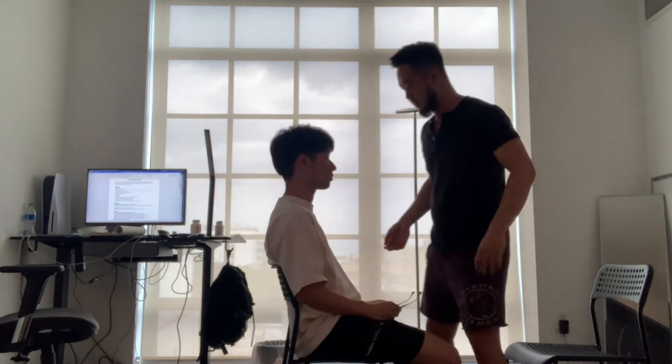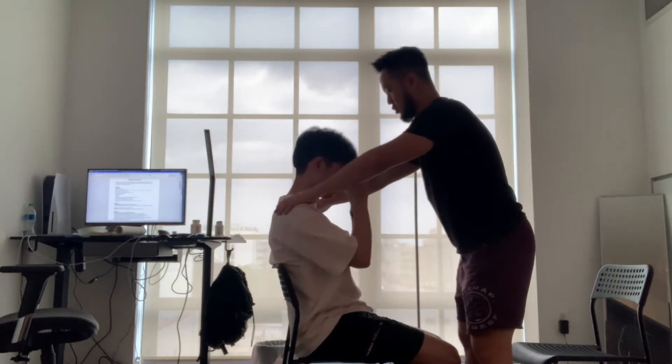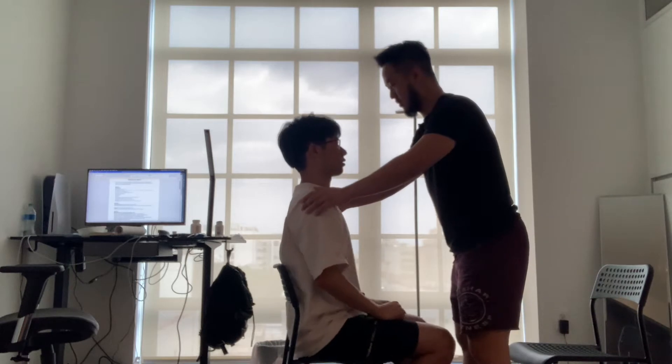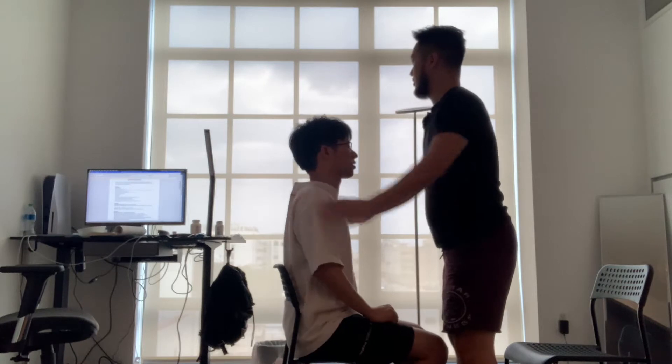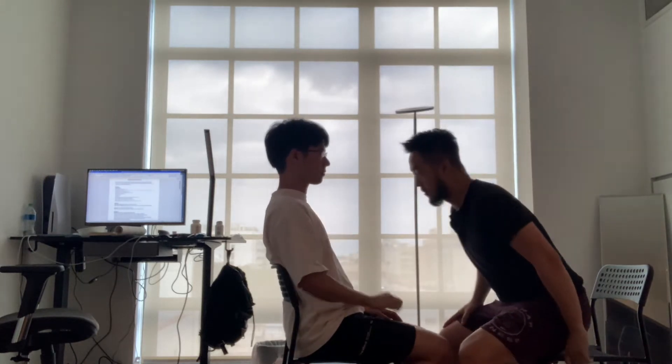Next, I'll hold your eyes. Shrug your shoulder. Shrug your shoulder. This is my hand. Good. The last one — protrude your tongue out, like this. Good.